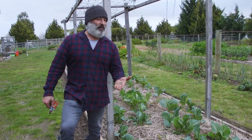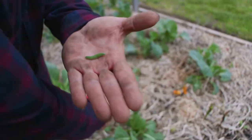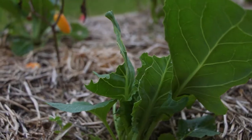Folks, the caterpillars are out. They're attacking the veggie garden and getting into my cabbage. Have a look at that — literally overnight. Look at the damage on it already.